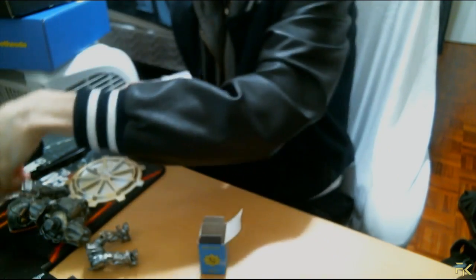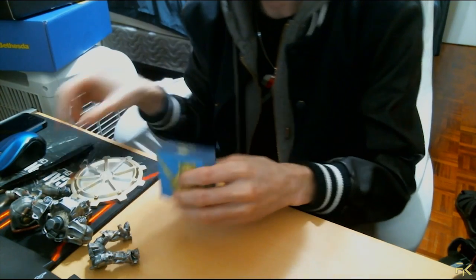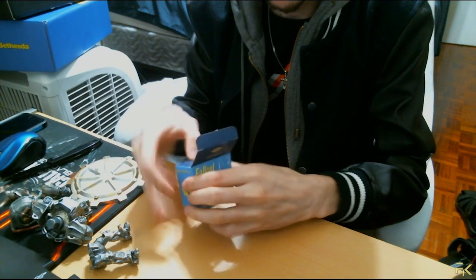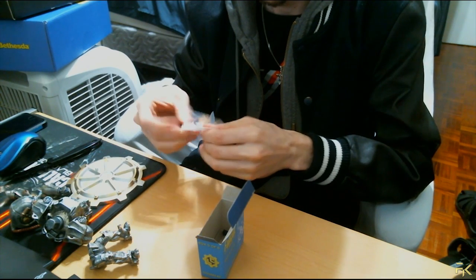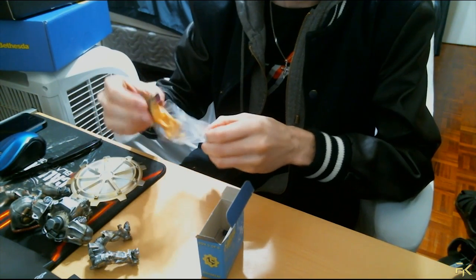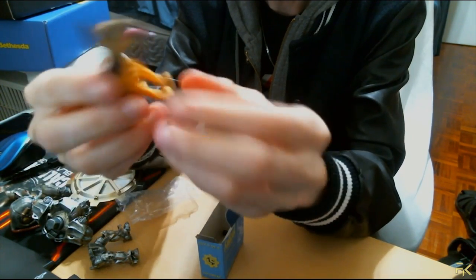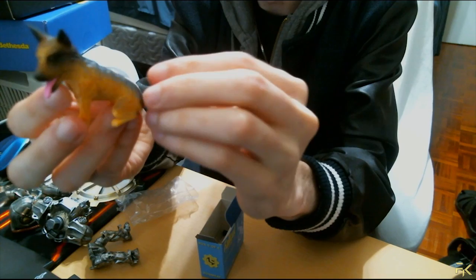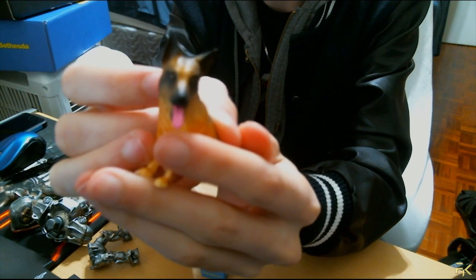Number five is Dogmeat — this one should be a cute good boy. Let's take him out of the box; he's been in there for a while. Would you look at that — this is adorbs, hashtag adorbs. We got a little Dogmeat, look at him! He's so detailed too. He's multi-colored, got his little snout with his tongue. Gotta boop the snout.